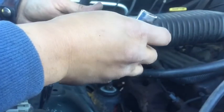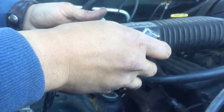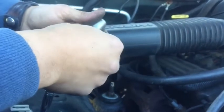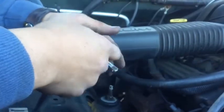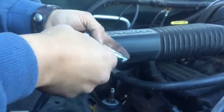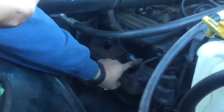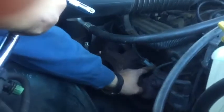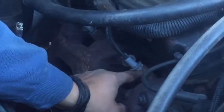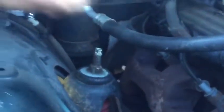For those of you with a Dodge Ram 1500 2001 to around 2002, I'm trying to do a tune-up and replace the spark plugs. There's a heat shield right here that's giving me a hard time. I tried to find a video on YouTube that could help me out but I couldn't find anything — everybody's having a hard time doing it. Here's what I did: this is a regular socket right here.